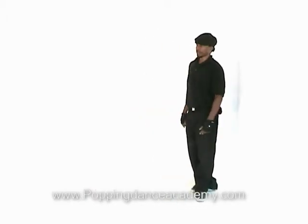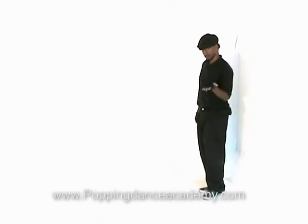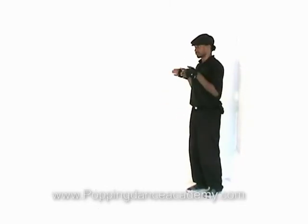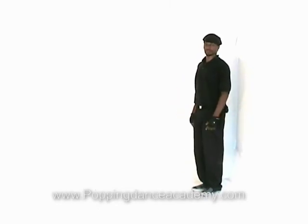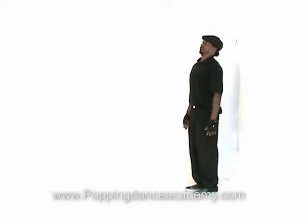Okay, Robo Swing Leg Walk. Both feet on the ground, facing forward. Beginning with the right foot, swing back at the knee. The rest of your body is basically stiff like a robot, but you're swinging back at your knee like this.